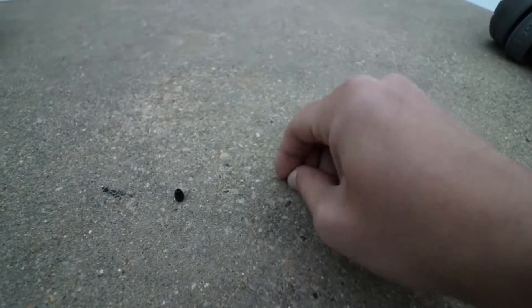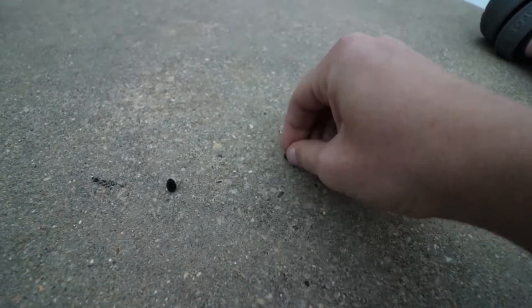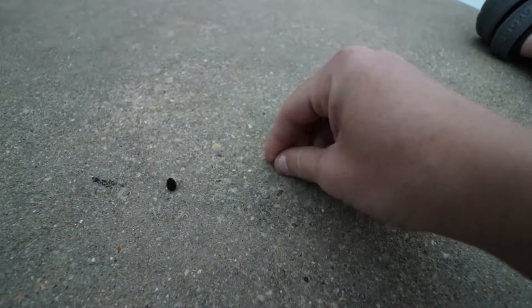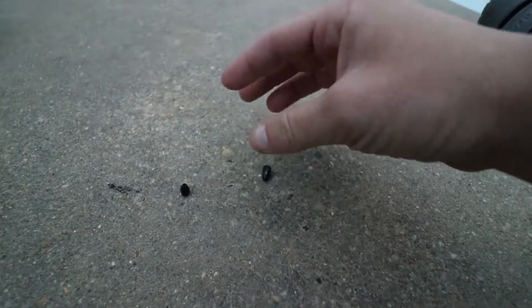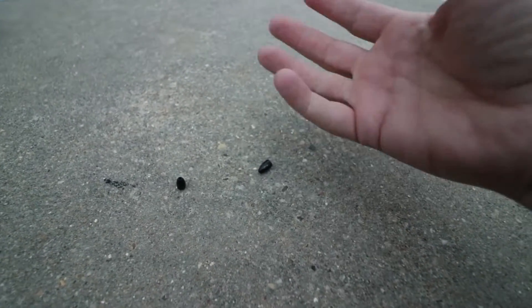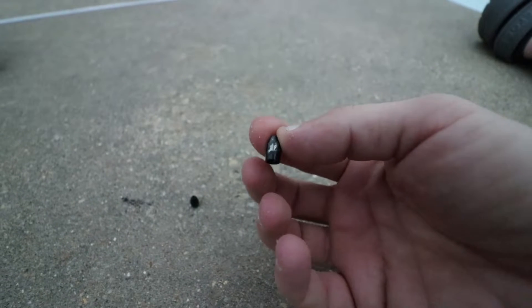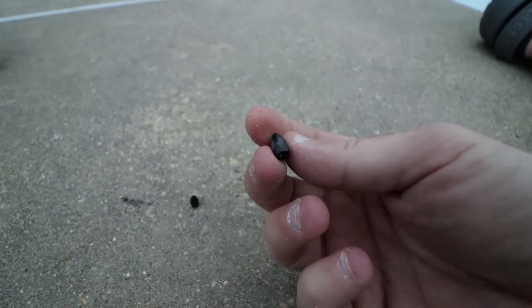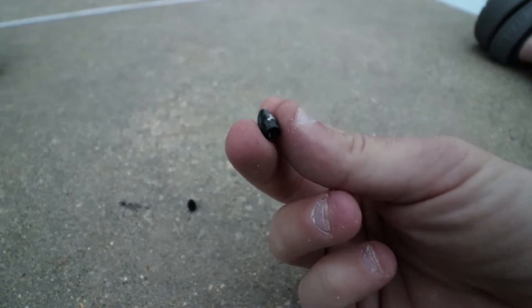Now for the scratch test. We're going to take the Strike King first and rub it on this concrete. What this imitates is the sandpaper-grit-type lips or mouth of a fish that will eventually put wear and tear on these tungsten weights. And off the rip — oh my goodness — look at that. The paint just comes right off.